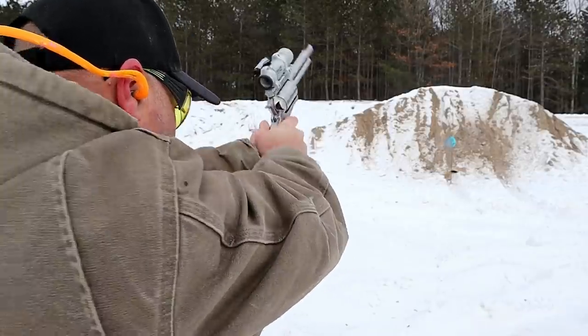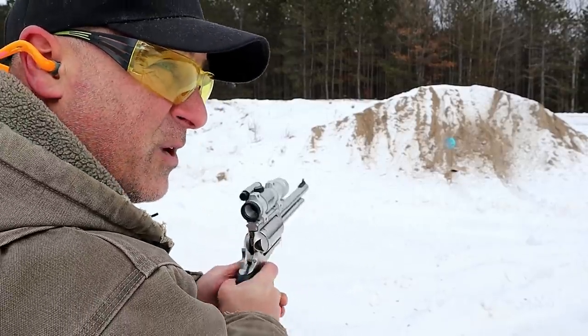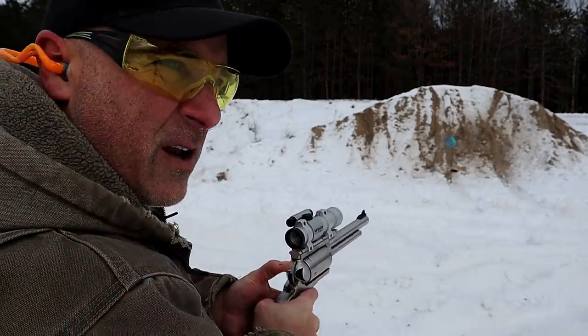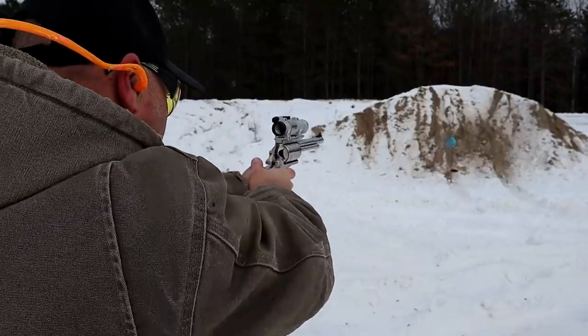I got the dot. That is really something. Makes that target jump around. Yep, it's sighted in all right.